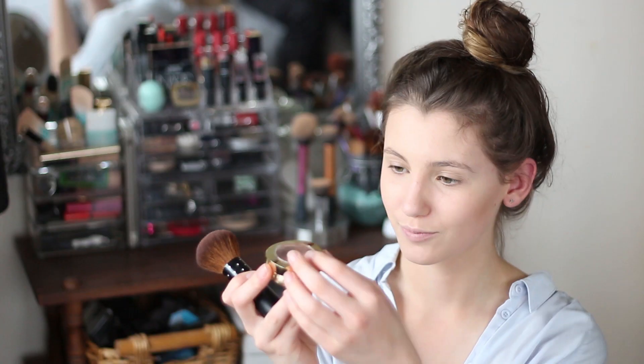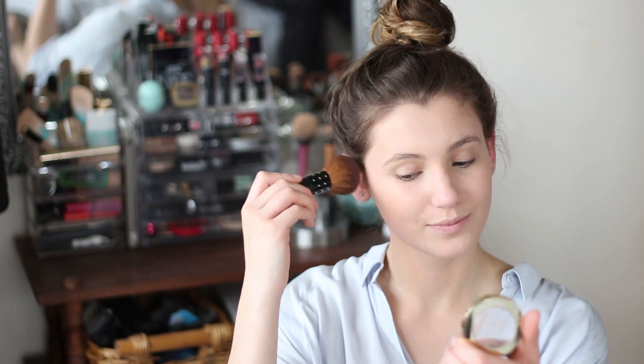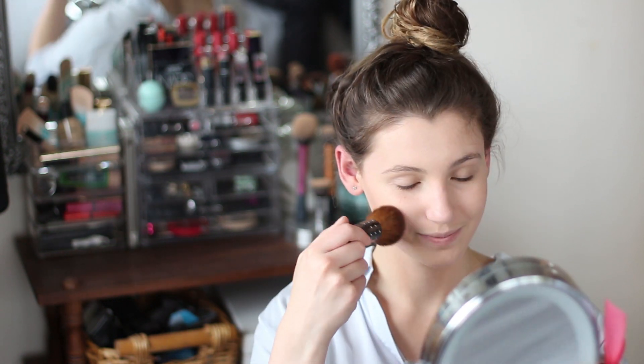For blush I used the Milani Baked Blush in the colour Coralina. I just take it with a very light hand on a big fluffy brush and sort of build the colour up slowly, because I tend to go way over the top with my blush, so this is how I control myself.